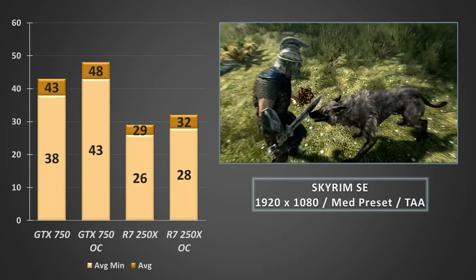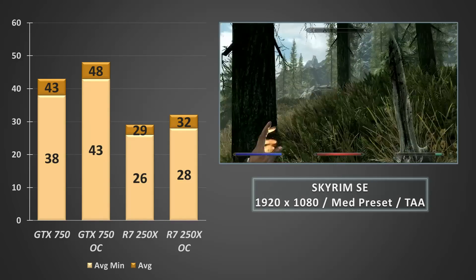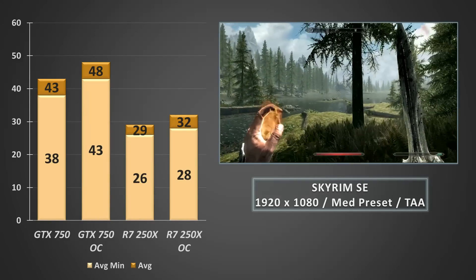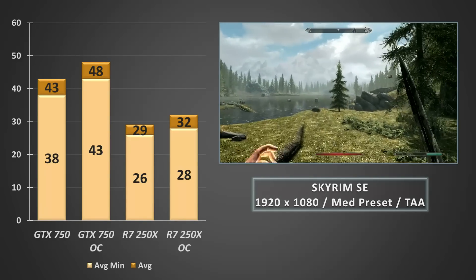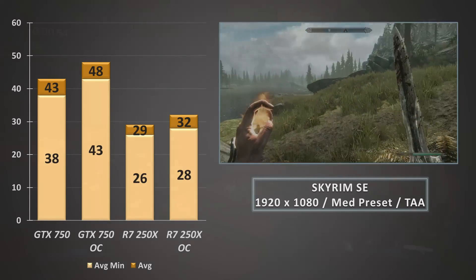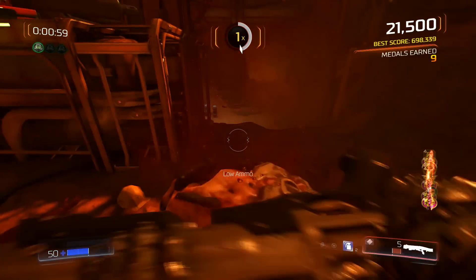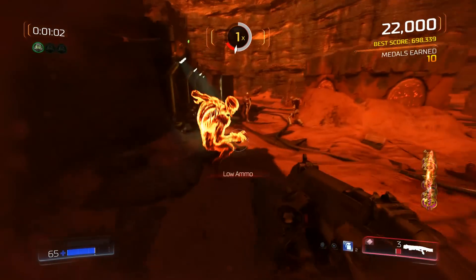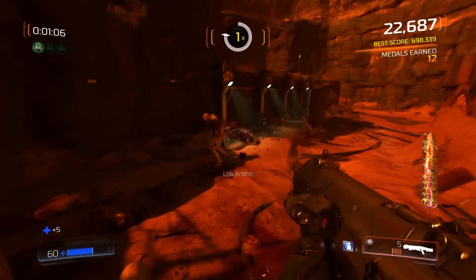Jumping into the slower-paced Skyrim SE at 1080p on the medium preset with TAA turned on, it averaged around 30 FPS with average minimums hovering in the mid to upper 20s. Dropping to 900p would push those minimums above 30 FPS, and that would be the recommended setting for anyone playing Skyrim SE on a 250X. I've not included graphs for esports titles like CSGO, but you can still get well over 100 FPS at modest settings at 1080p, so if that's your thing and you've only got about 20 quid to spend, you'll be a happy camper with the 250X.